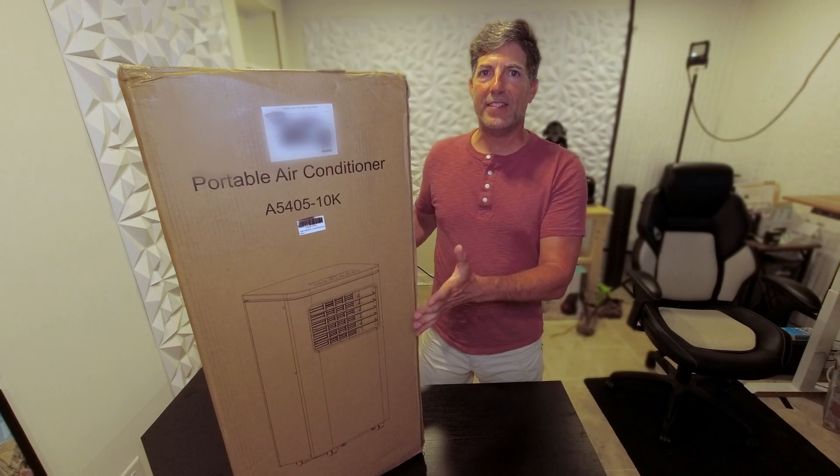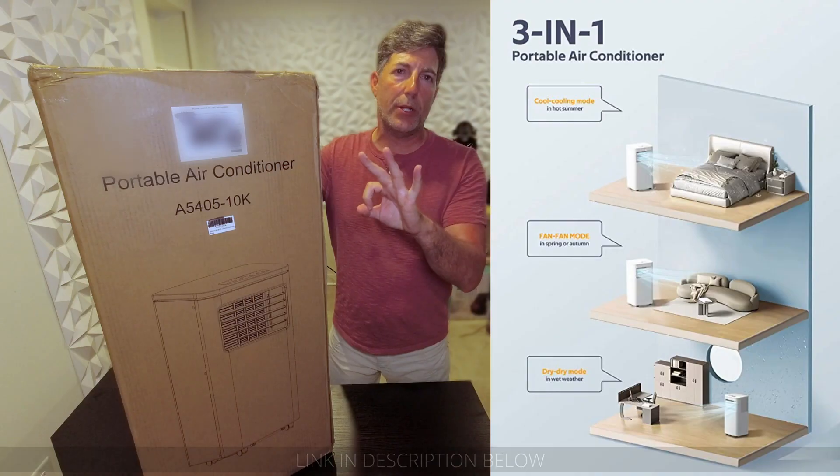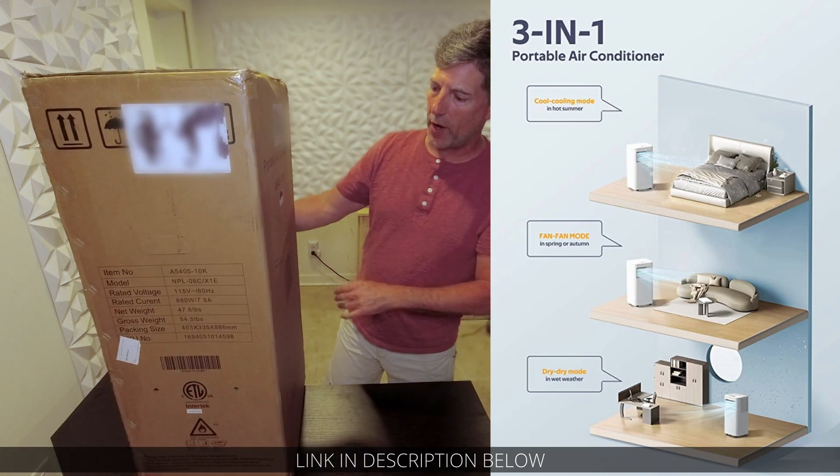This is going to be a quick unboxing of the Zafro. This is a portable AC unit rated at 10,000 BTUs. It is a three-in-one device — it has AC, it can just be a fan, or you can use it as a dehumidifier.